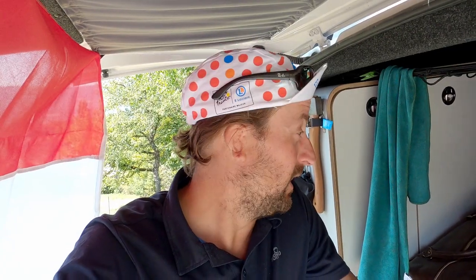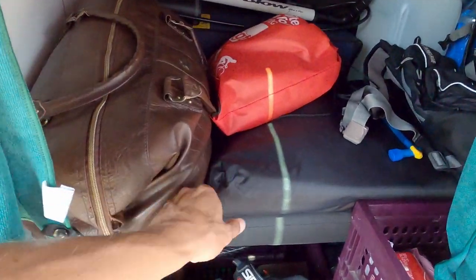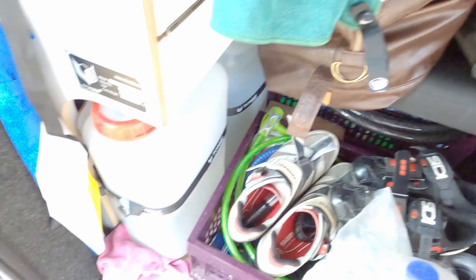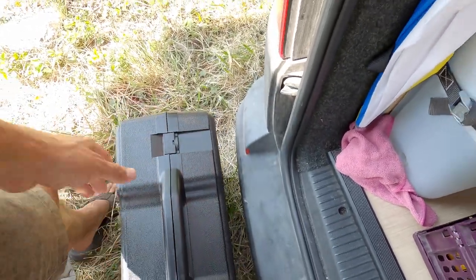Since our van is not too big we need to store everything in the back of the van. So the television is there and also the satellite. The satellite receiver is not on the roof. The television is here in a bag and the satellite receiver, I already took it out, is here in this box.